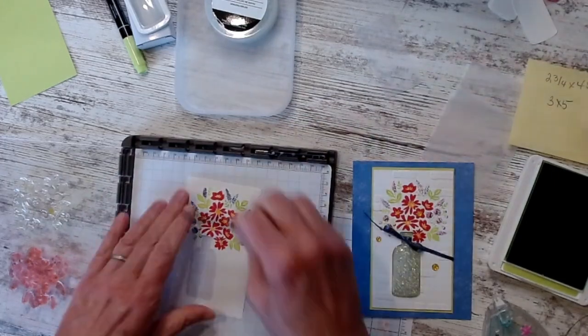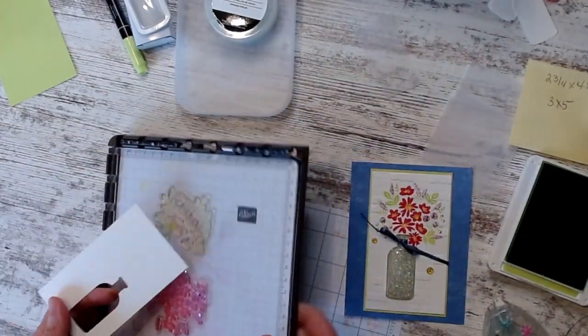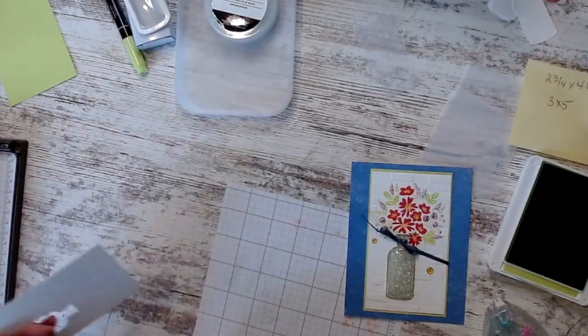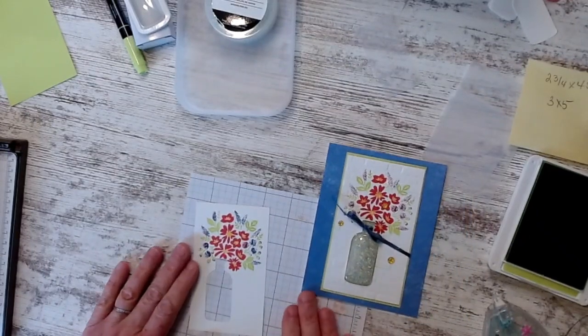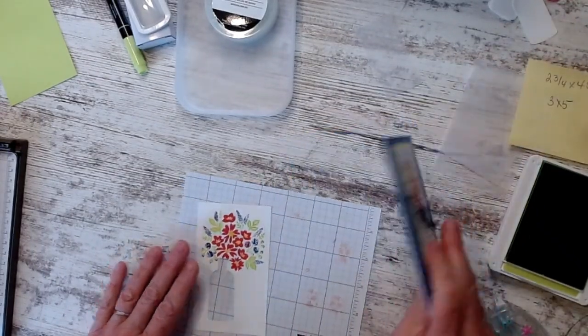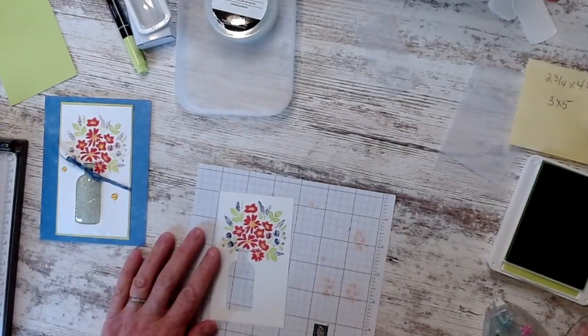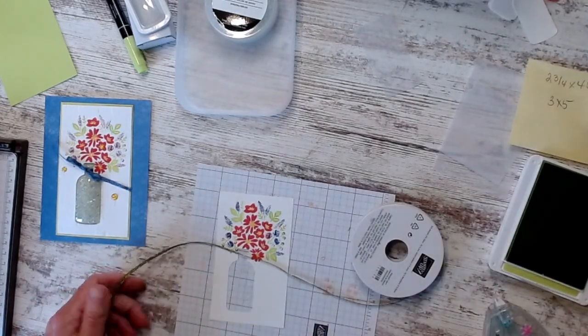Now this is done. I'm going to move my Stamparatus out of the way — if you don't have one of these, I like mine. So what I did now is I want to add the bottle, but I also want to add a bow to it.